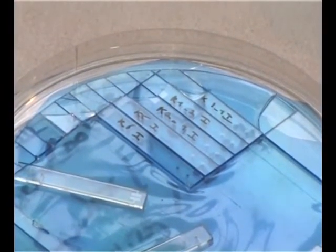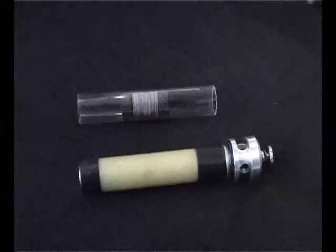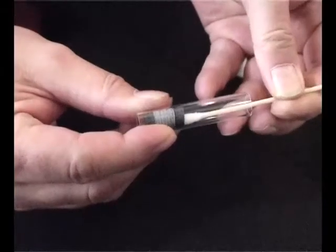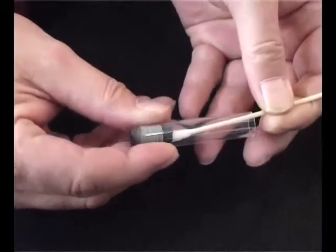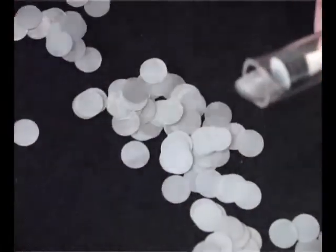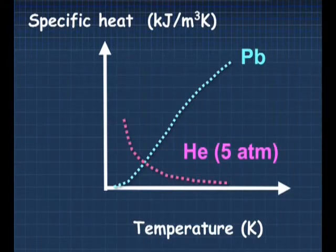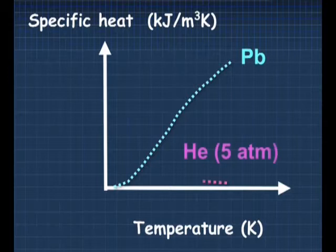Another development is on regenerative cooler cycles that work as pulse tubes or Stirling type coolers. For that purpose we also work on very small regenerator structures. The amount of heat that you can take up per Kelvin of temperature difference for a specific volume: this is lead — it goes down. And this is helium at 5 bar low pressure — it goes up because you approach the phase transition of vapor to liquid.